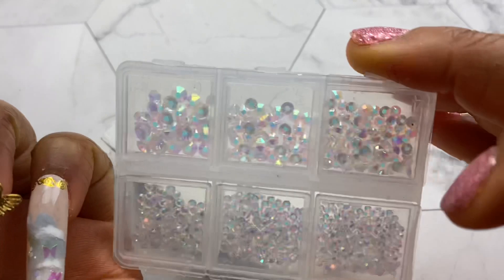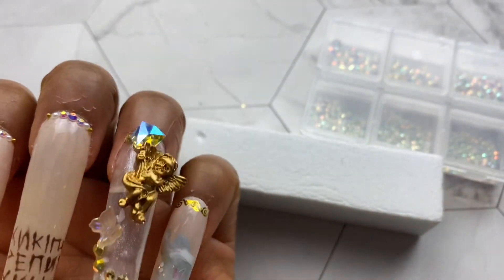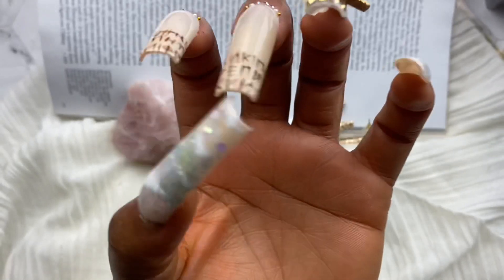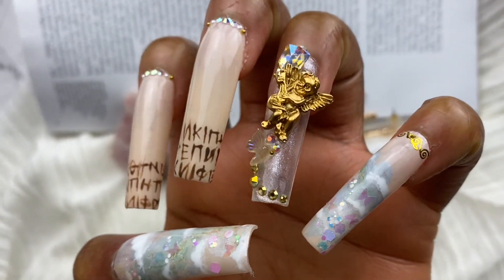But in the end it turned out really beautifully. I ended up adding some clear rhinestones and some butterflies and it all turned out great. I put my hand in front of a nice little prop and this is the end result. I really hope you enjoyed this video and I will see you in the next one.